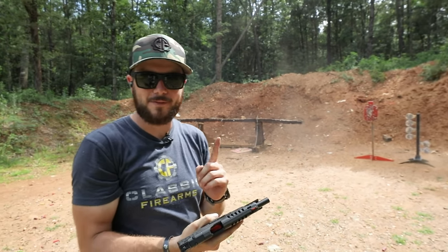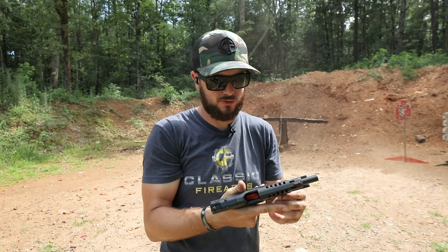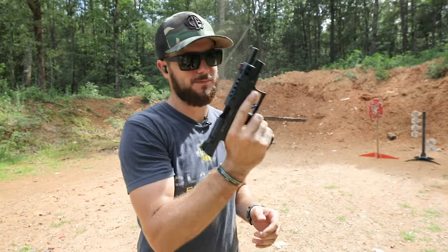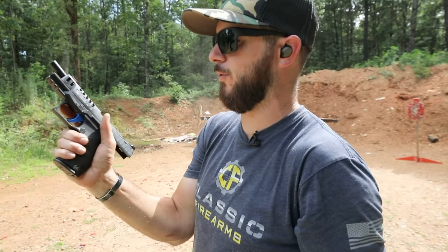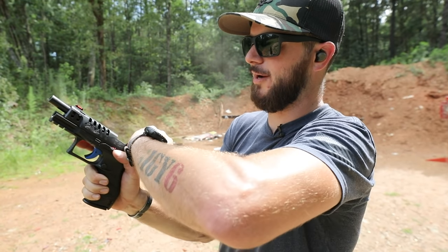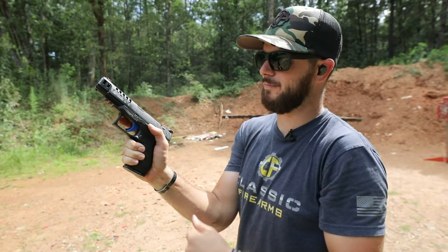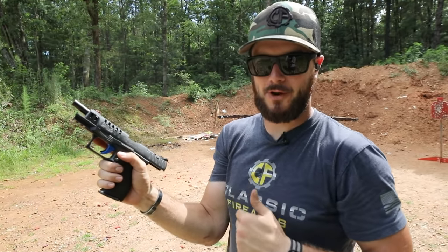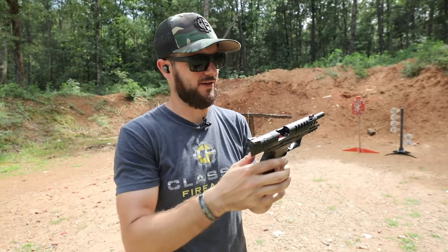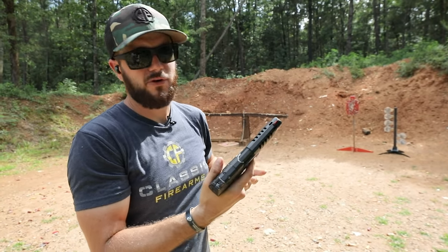Something I have to practice with on different firearms — because I shoot a whole bunch of different guns — I've got to pay attention to my grip placement. What I just did on my last round, the reason the bolt didn't hold open is because I was riding the slide release, just like this. Whenever it comes down, even though there's an empty mag in there and it wants to lock to the rear, I am prohibiting it from doing that. That is totally the shooter's fault, not the gun's fault. I would just train with it more.